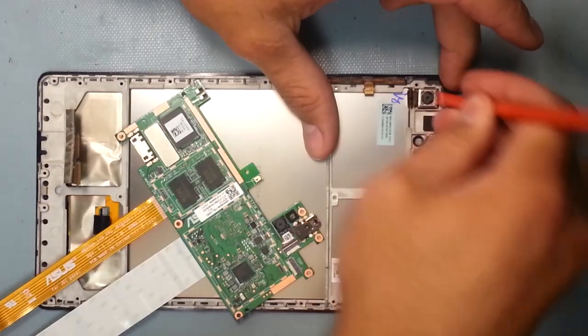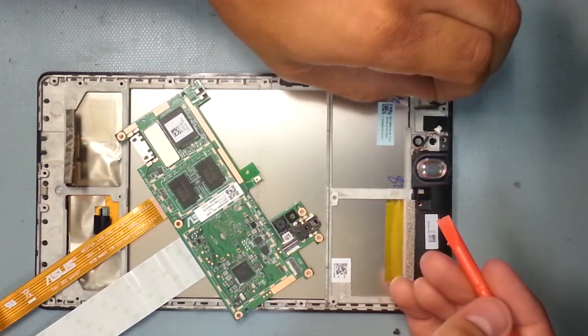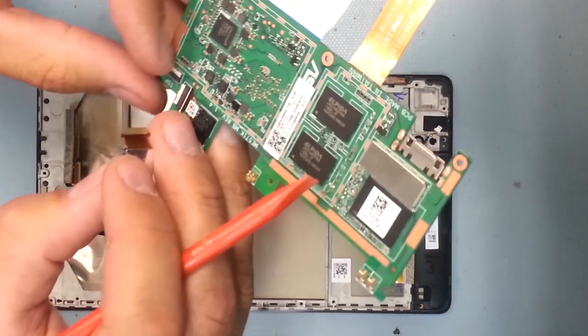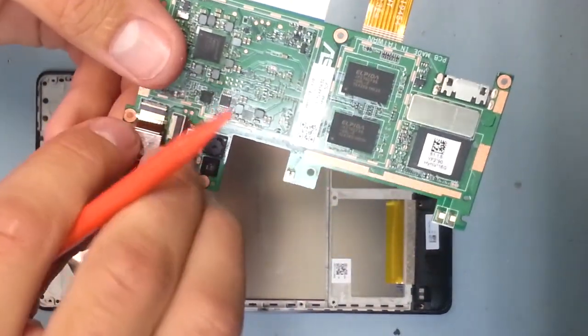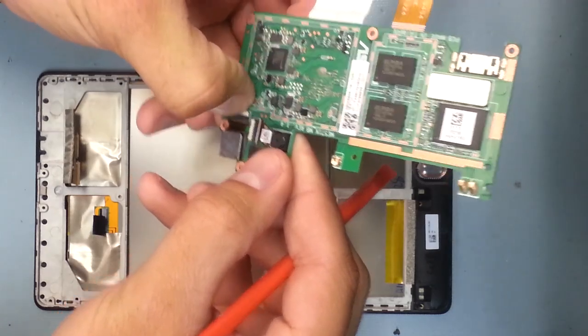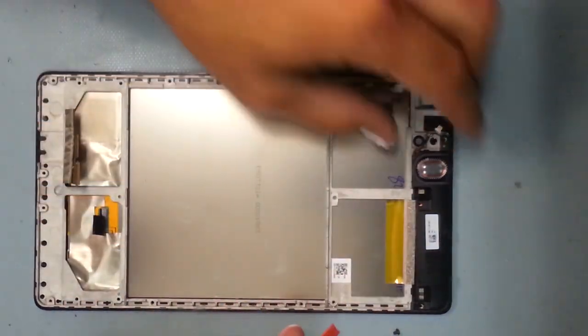I did make a mistake here — the camera needed to come up with the motherboard but it is glued down. So remember, before you pull the motherboard up, unstick the camera first, and then it will still be inside its little latch. There wasn't any damage done to this tablet because it just slid out of the latch, but obviously it could cause damage, so you've got to be careful with it.